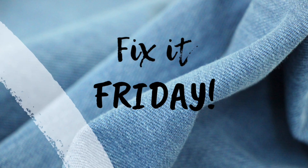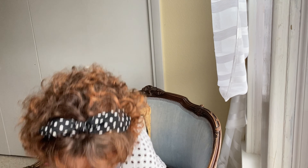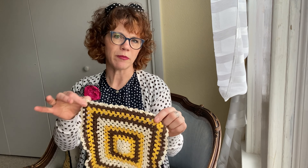Today is Fix It Friday! On Fix It Friday, we take a small project and just pump it up real quick. I have a project that I've been meaning to work on for a long time — it's a jean jacket that I had bought at a thrift find a while ago, and a doily that I also bought at the same shopping trip. I'm going to take this jean jacket and this doily and put them together.